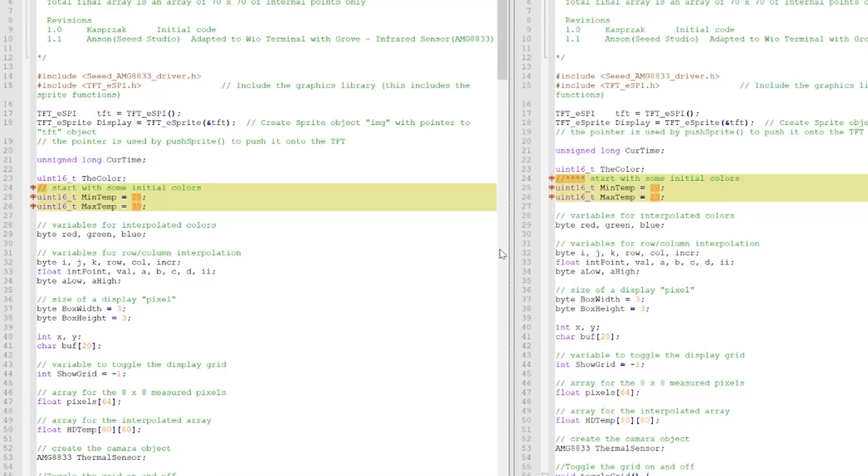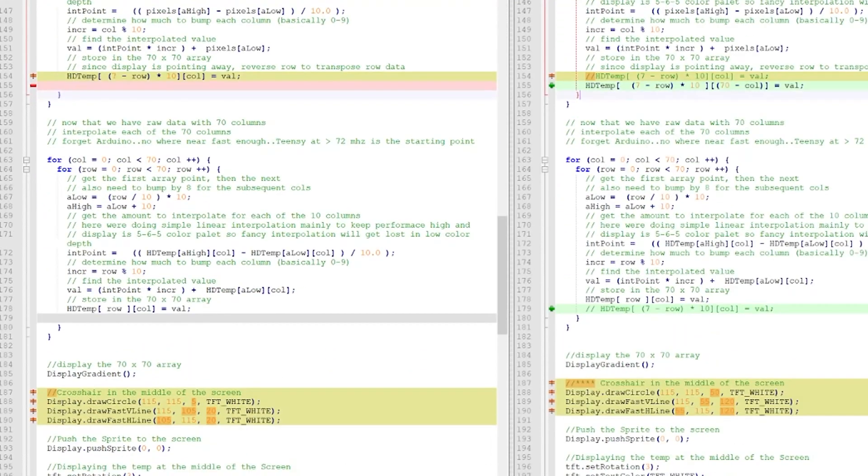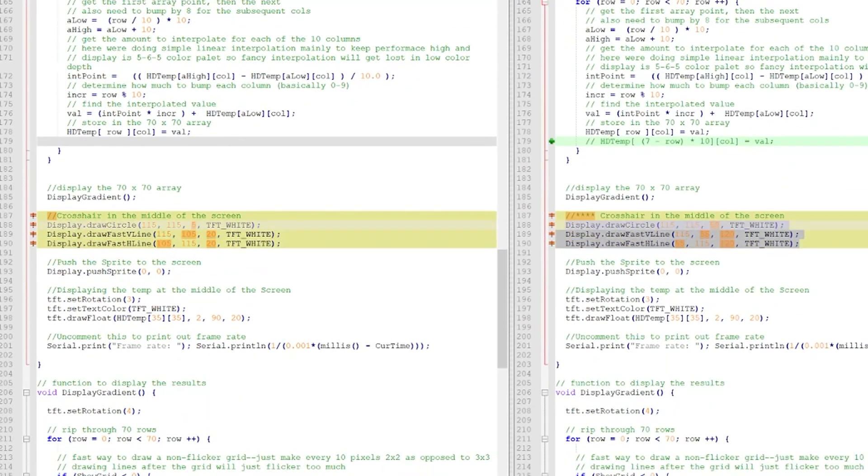And this is the code — I only needed to make a few small changes. First was just changing the temperature minimum and maximum. Then I changed this line to reverse the left and right scrolling. And I also made the crosshair a bit bigger. I'll put this updated version on GitHub with a link below.